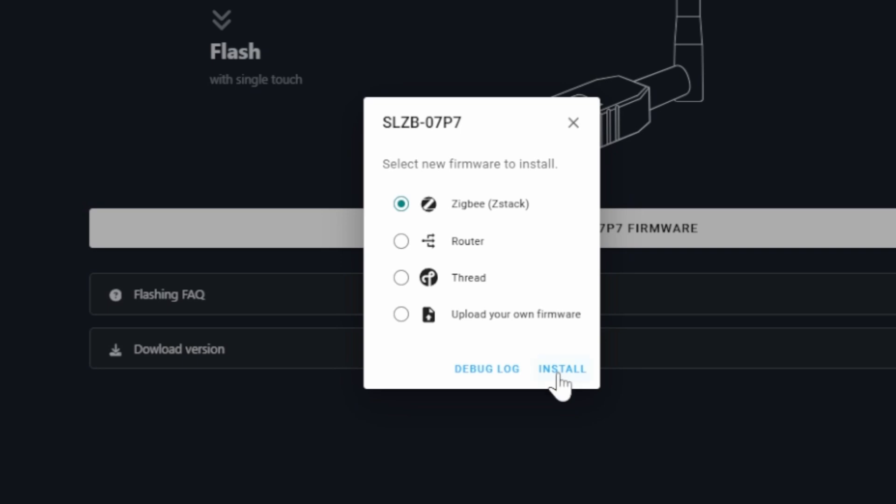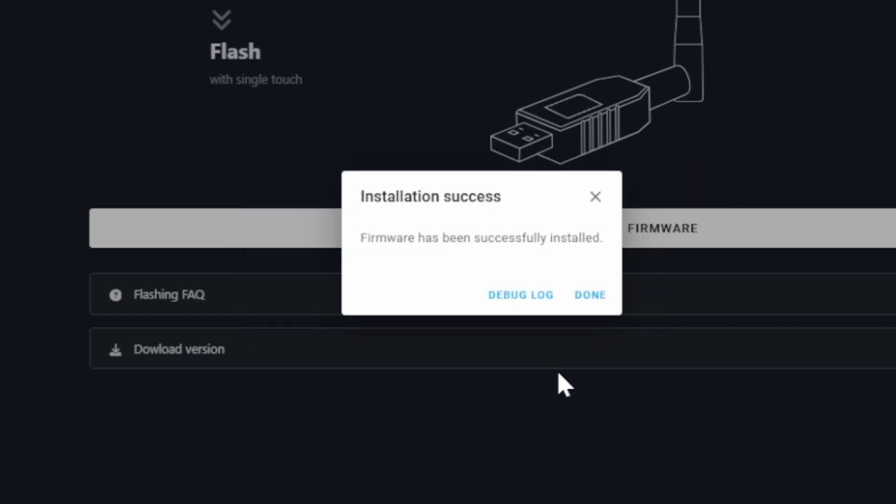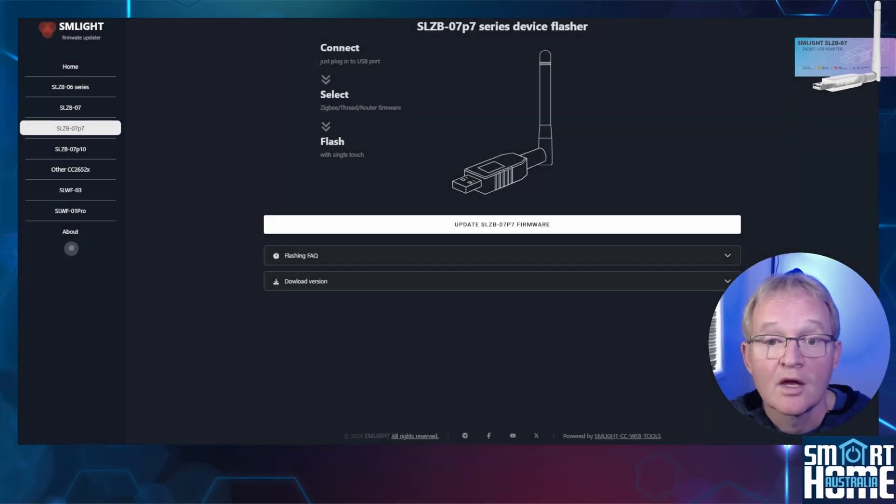For the purpose of this demonstration I'll be selecting Zigbee ZStack. Press Install. The firmware will now install — this should take only a minute to complete. You'll receive an installation success message. Press Done. You can use the same process to switch your firmware to any of the other available options.